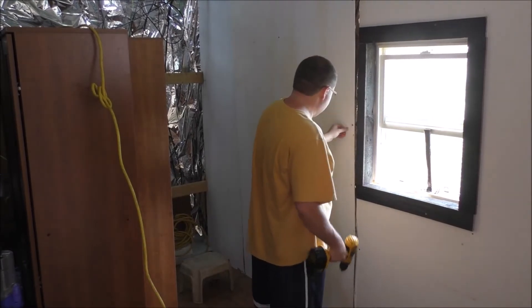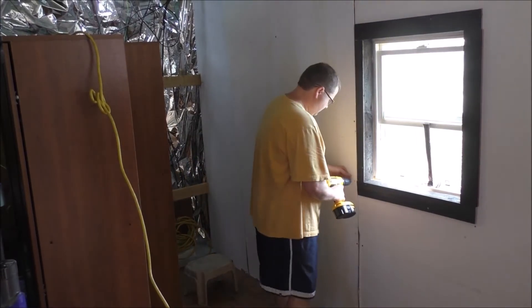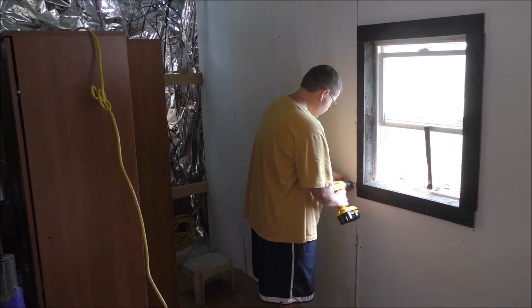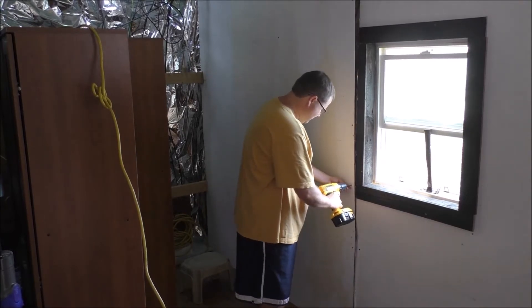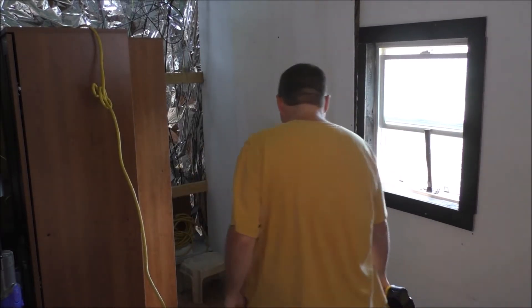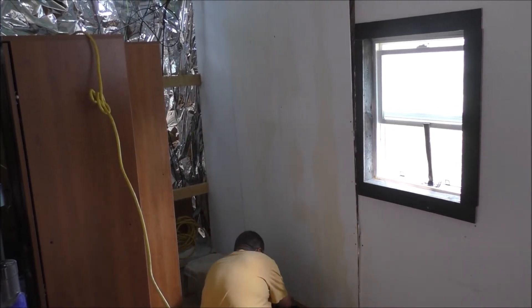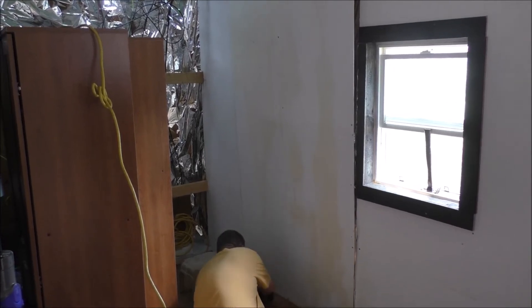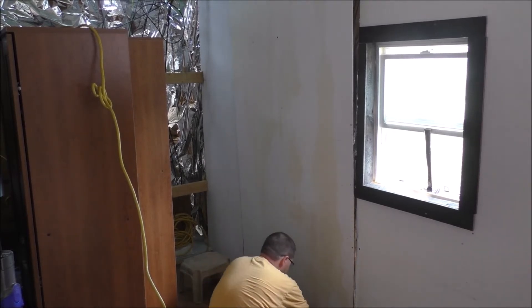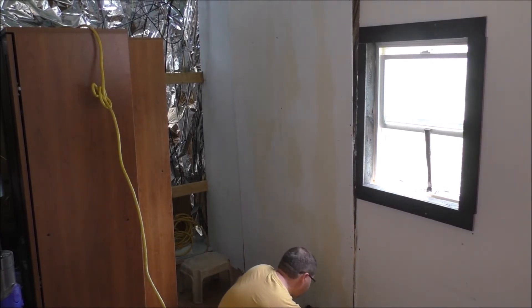Apparently these screws have messed everything. Not much holding this wall up, guys, other than those trim pieces, unfortunately. So I'll do the bottom — that's probably what's holding this wall in. Please wall, don't fall on me.